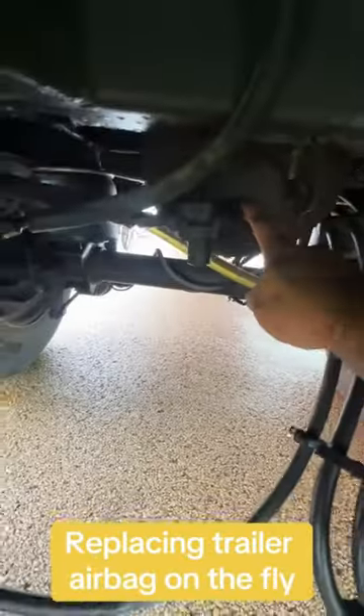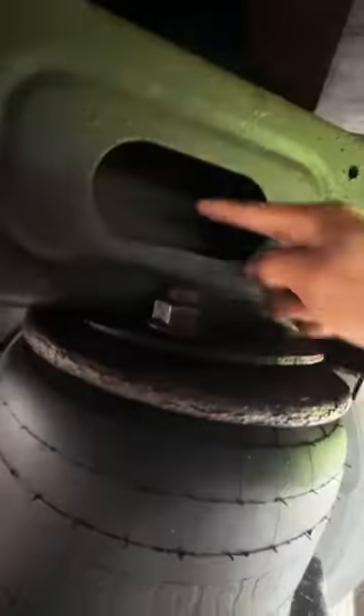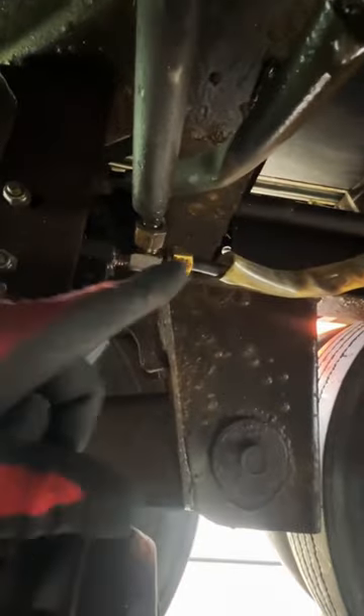Replacing trailer airbag on the fly. We're holding it — thank you for that. This little thing's got some power. Check it out, rusted it out.